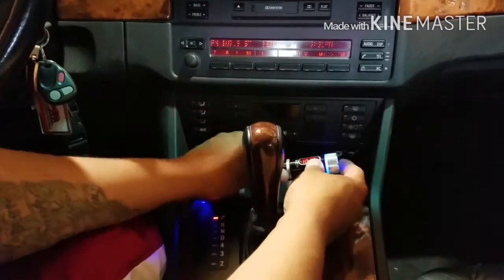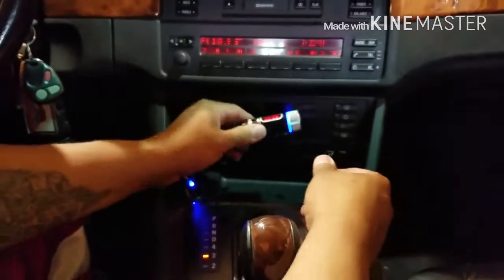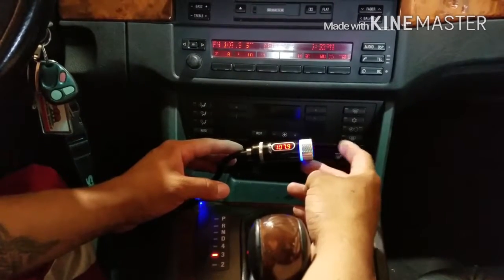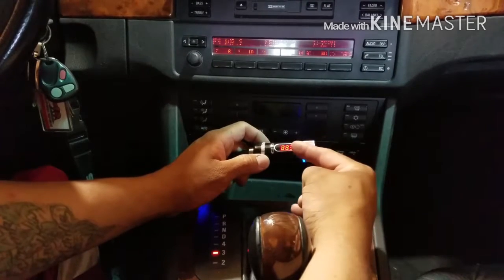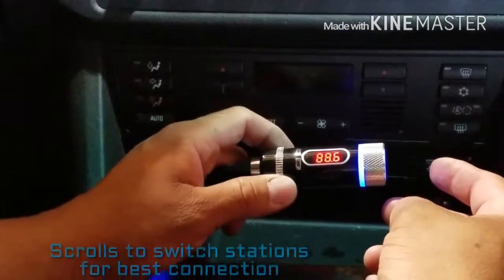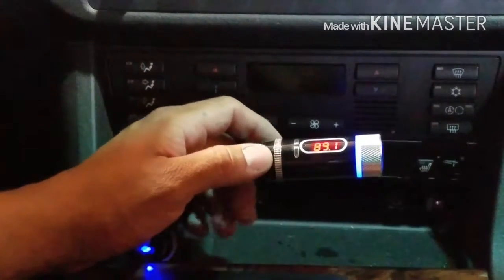We'll zoom in here to get a better view — it's movable, so that'll work. This knob right here actually twists, and this is how you find your stations. It just changes as you turn it. I'm going to find the station real quick — let's try 89.1. So we go to 89.1 on the radio.